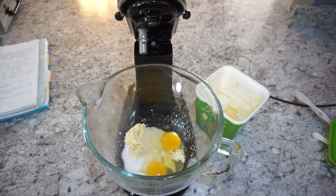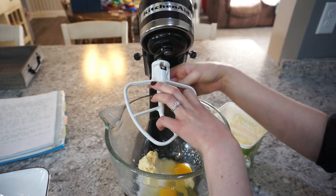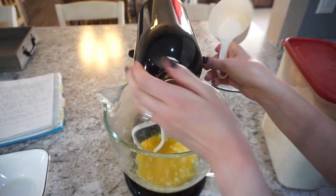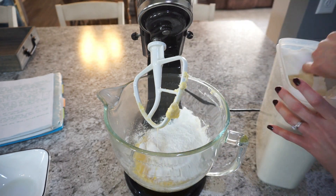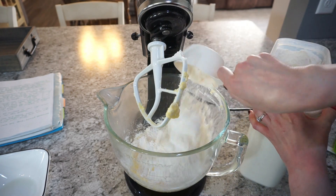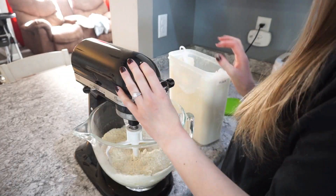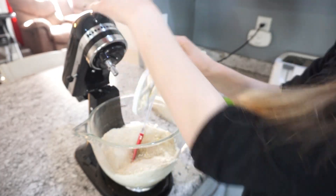You'll also need two eggs and one teaspoon of regular salt. Go ahead and mix this together until it's just combined — it doesn't have to be fully mixed, but give it a quick mix before adding the flour. For the flour, you're going to add give or take about three and a half cups. The recipe calls for four cups total — I like to start with three and a half and gradually add up to four.